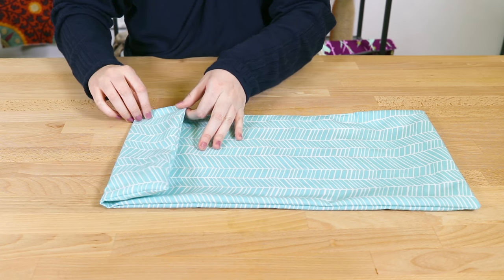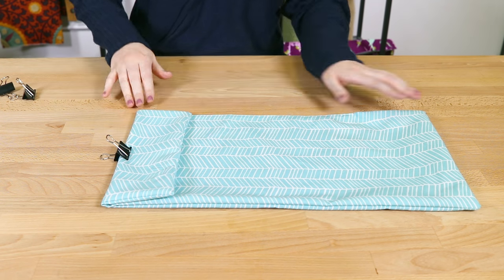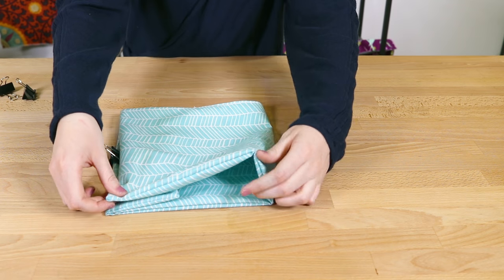Fold one of the short edges over so it has a 2 inch fold and clip it in place. Take the opposite edge, fold it to the top edge, and clip that in place.